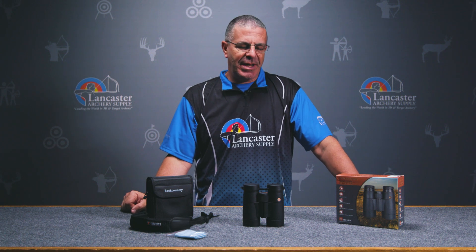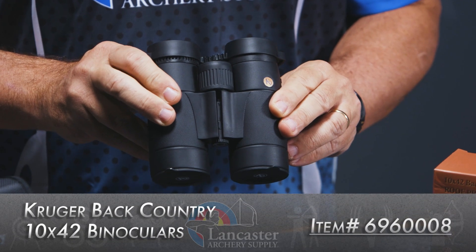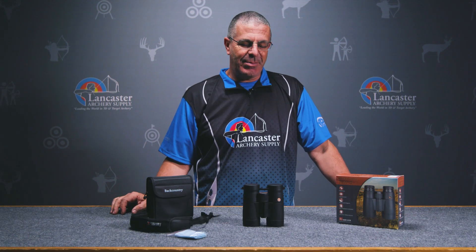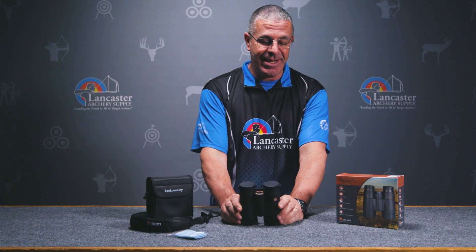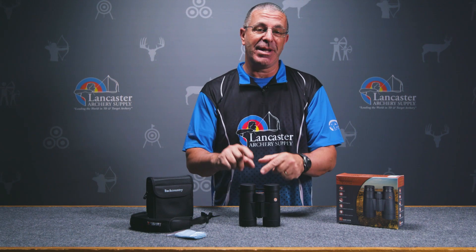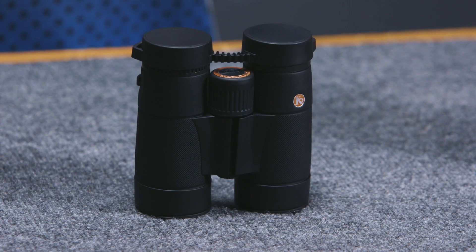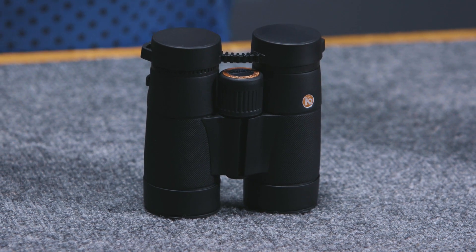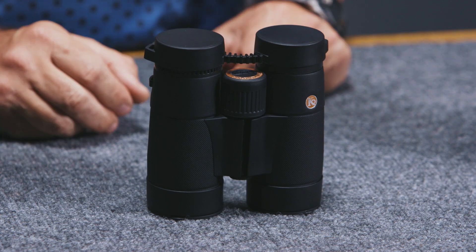Hey everybody, this is PJ Riley from Lancaster Archery. I wanted to tell you today about the Kruger Backcountry 10x42 binoculars — a great pair from the folks at Kruger. What I really like about these binoculars is how much you get in a compact package. These are 10x42 binoculars: 10 power magnification, 42 millimeter objectives. They're just over five inches tall, weigh about 20 ounces — super lightweight and compact, yet still 10x42. That's awesome to have that kind of power and visibility in this small a set of binoculars.